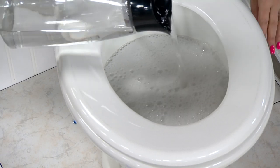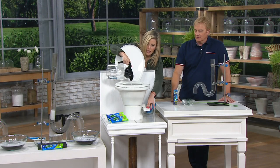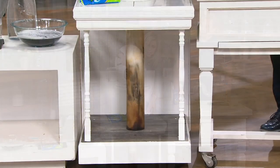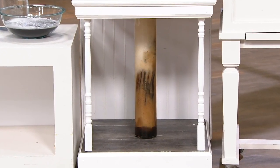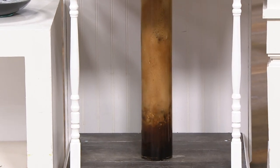Quite the props you brought in for this! All you're going to do is flush your toilet — and just look at that. Whoa! And there you go — look at that go, it is just dissolving that clog under my toilet.